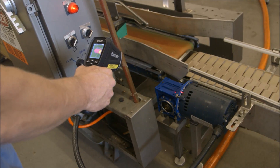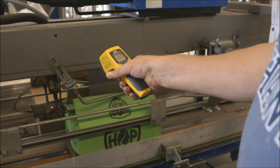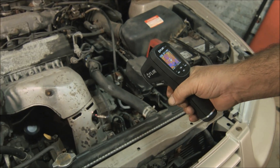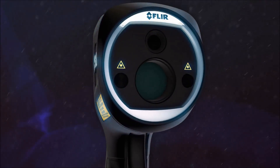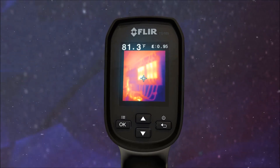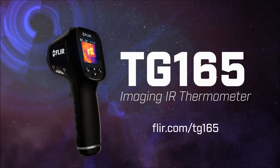Nothing else this affordable beats the TG-165 on performance. So stop working blind with an ordinary IR thermometer — see the heat with FLIR's imaging IR thermometer, the new TG-165, the troubleshooting tool you've gotta have when you really want to know and show where things are heating up. See more videos and details at FLIR.com/TG-165.